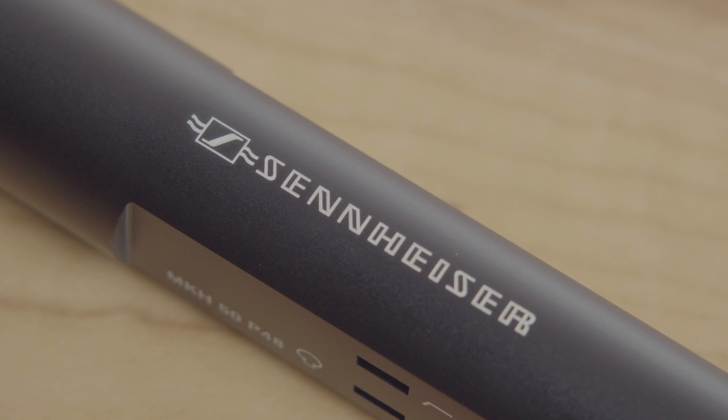I've also heard that it's really helpful for reducing handling noise when using the 50 on a boom pole. The finish is classic Sennheiser — some kind of black anodized metal that just feels solid and as well-built as the 416. This is a small diaphragm condenser mic with a super cardioid pickup pattern to help reject sound from the sides and the back.